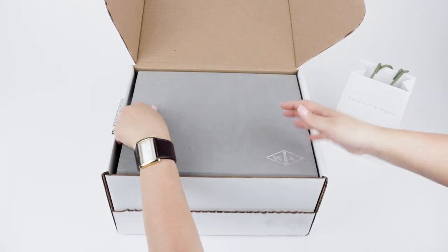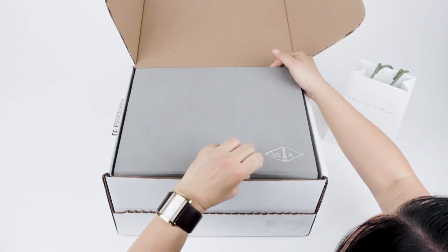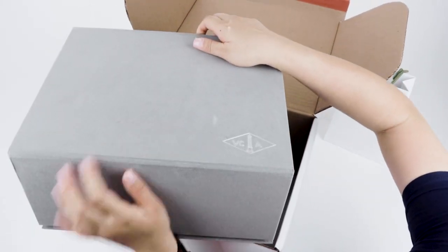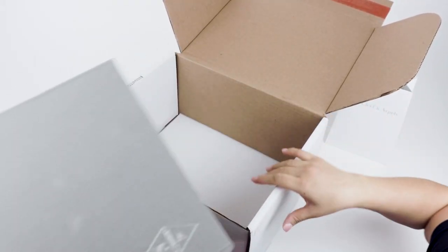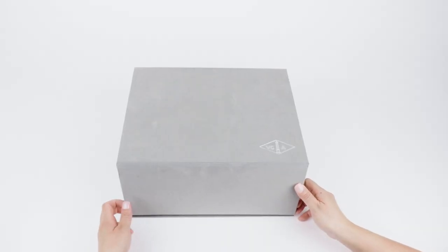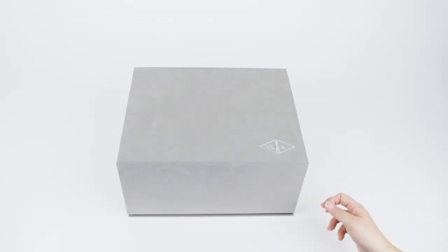This product comes with a small Van Cleef & Arpels shopping bag, and their gift box has a gray color with their hot-stamped trademark in the corner in a beautiful silver foil. This is a very sturdy gift box with a luxurious suede exterior and a magnetic closure.